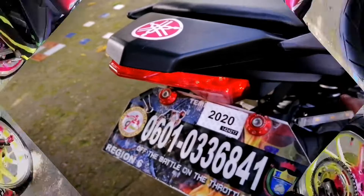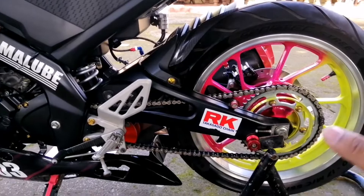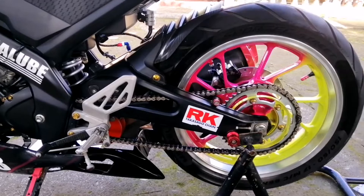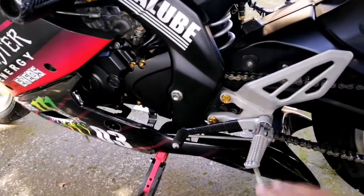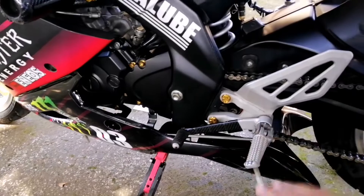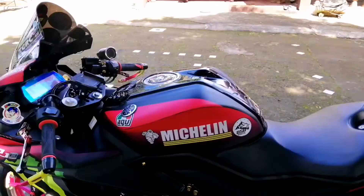Dito naman tayo sa side. Makikita natin dito sa ilalim yung kanyang sprocket. Hindi na ito yung kanyang stock na sprocket dahil nasa 48 yata yung stock, tapos pinalitan ito ng 52 na too much yung nilagay na ICU. Pinalitan sya ng owner para mag-match doon sa nilagay na ICU. Makikita nyo rin dito yung kanyang cambio — napaka-tago yung cambio nya. Yung position mo sa paa maganda rin dito, nakamatch sya. Then yung kanyang side stand, pinalitan na rin.